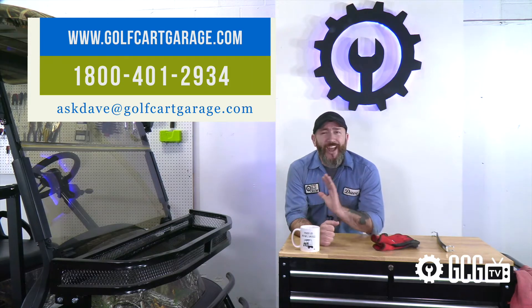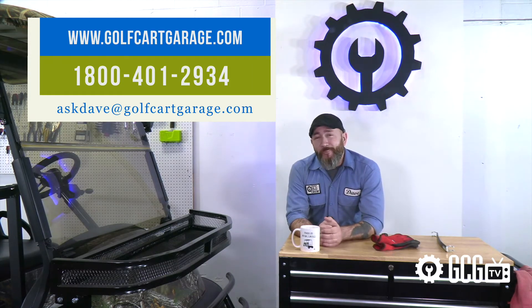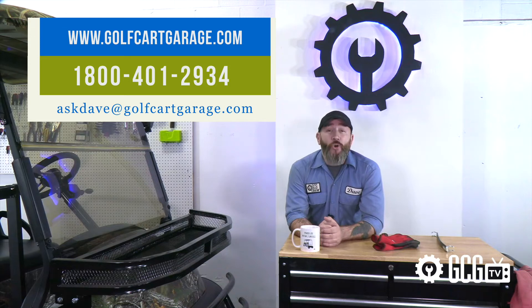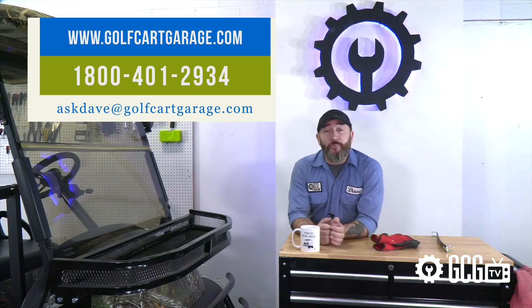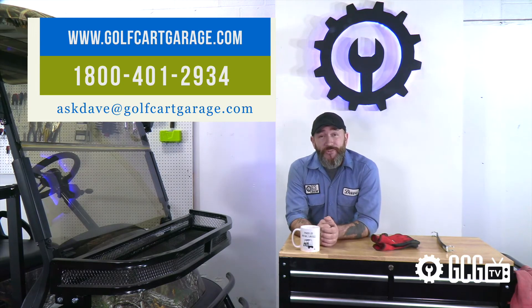If you need help with parts, questions, diagnosis, or anything else for your cart, stop by golfcartgarage.com or give us a call at 1-800-401-2934 so we can help show you around the garage. Don't forget to subscribe to our channel for more episodes. Thanks for watching GCG TV.